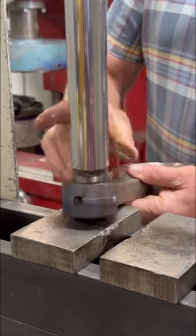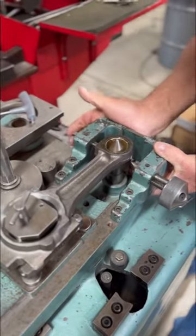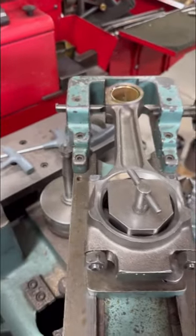With the bushings installed, we'll use our Quickway pin fitting machine to rough bore the connecting rod. The fixture on the machine has been set to ensure that we maintain the proper center-to-center distance and alignment between the big and small ends of the connecting rod.